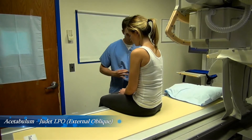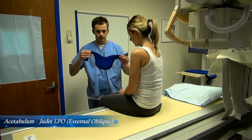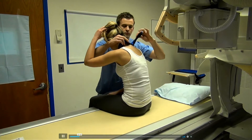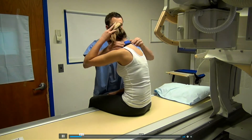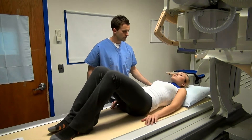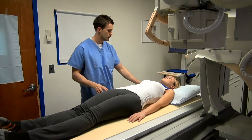Begin with the patient seated on the radiographic table. Be sure to apply proper shielding, paying special attention to the thyroid gland, mammary glands, and the gonads. Instruct the patient to lie in the supine position, slightly toward you so as to center the left hip to the table detector.